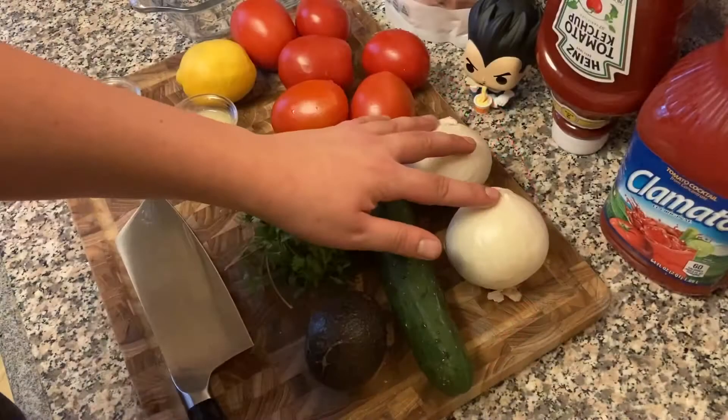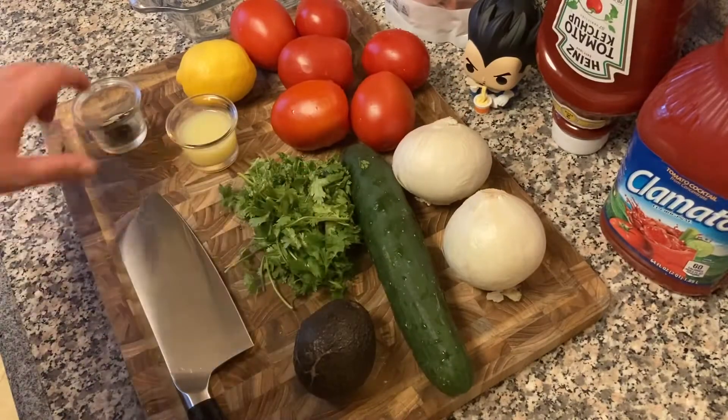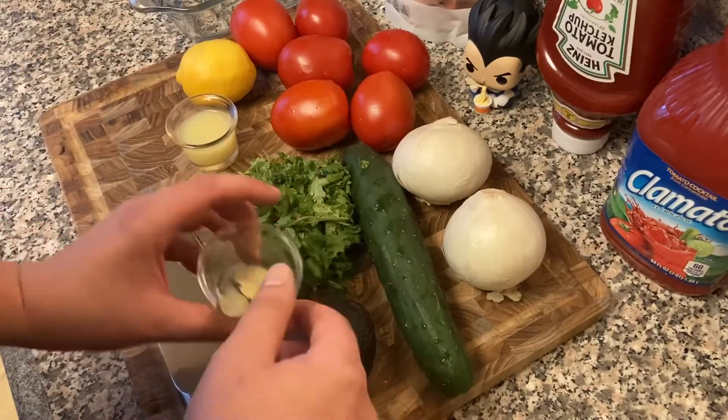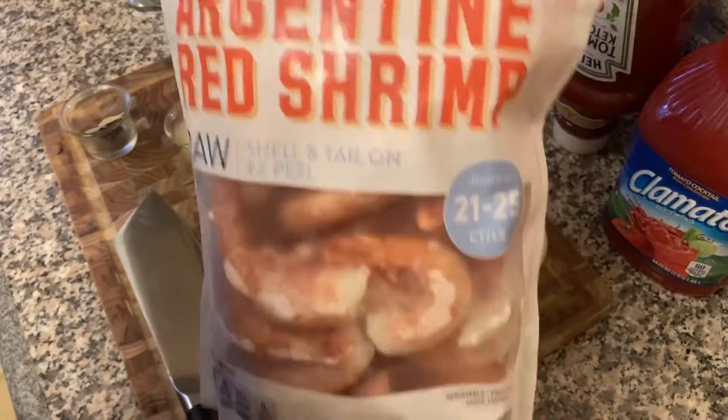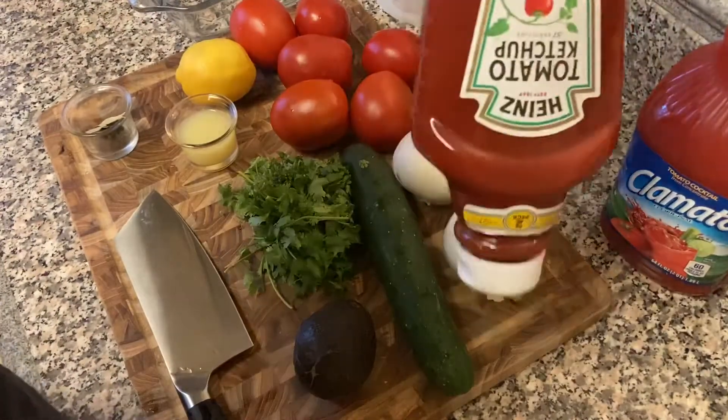What's up YouTube, back with another episode of Half Decent. We're making a Mexican shrimp cocktail today. These are our ingredients: we've got cucumber, cilantro, onions, tomatoes, lime juice, peppercorn, lemon, and of course some shrimpy shrimps.